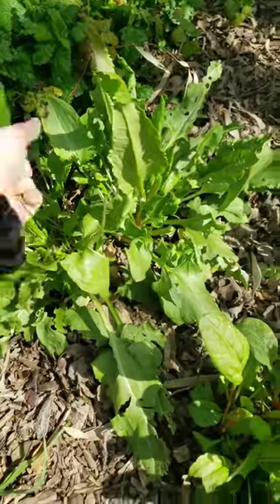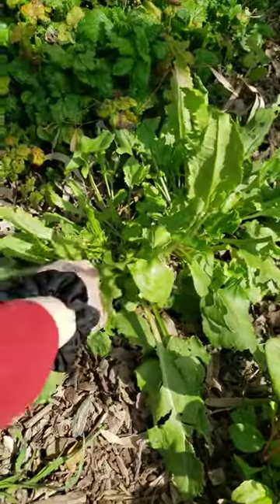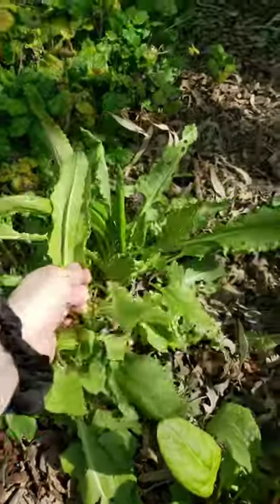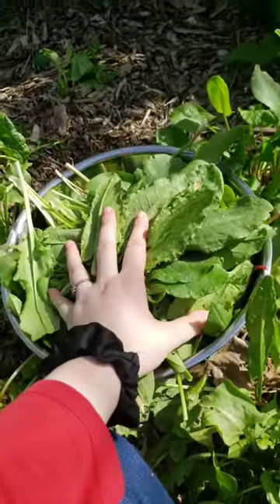So what we do with this around here — we like to make a soup called green borscht, and it's really good. It's basically like a sour type of soup. But yeah, it's really beautiful outside and I'm enjoying myself. Happy gardening, you guys!